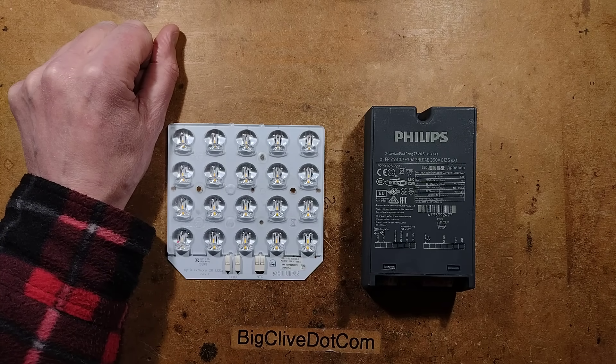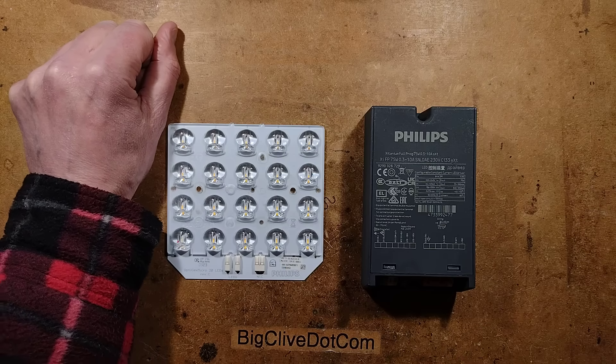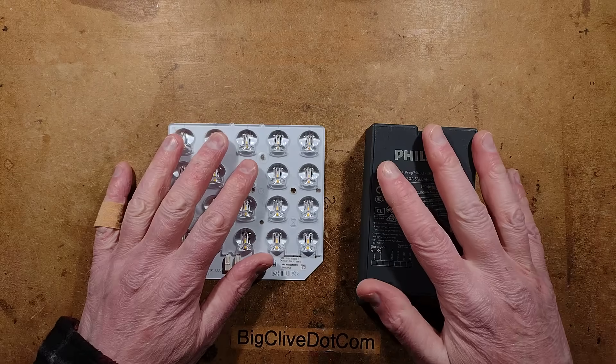This video is brought to you by Cheap Wine and Philips Street Lighting Department. It's not an official Philips video, but it is featuring Philips products.